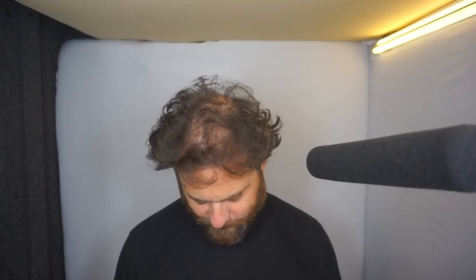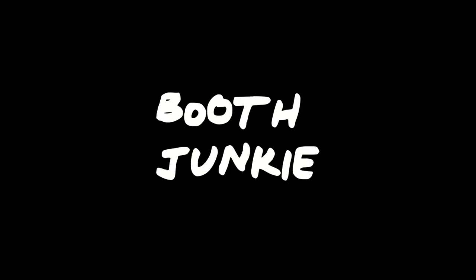What's happening, boot junkies? Mike DelGaudio here, back with another video on a home studio setup for voiceover.